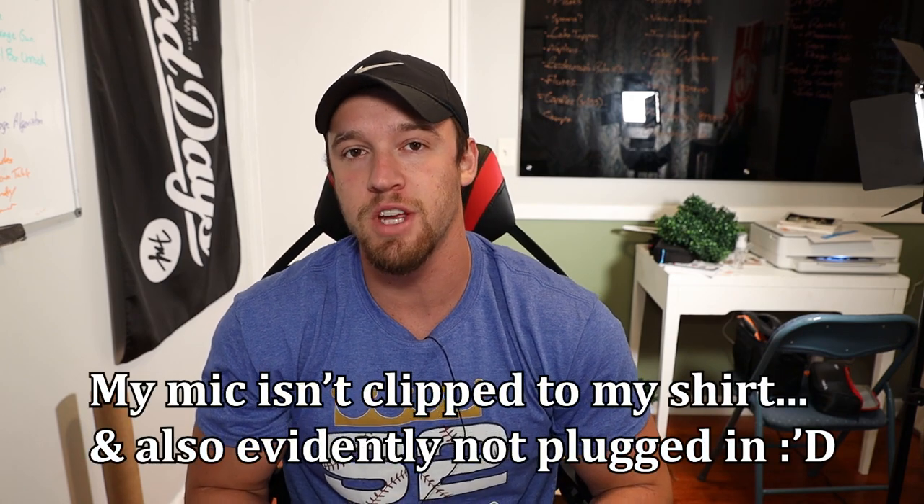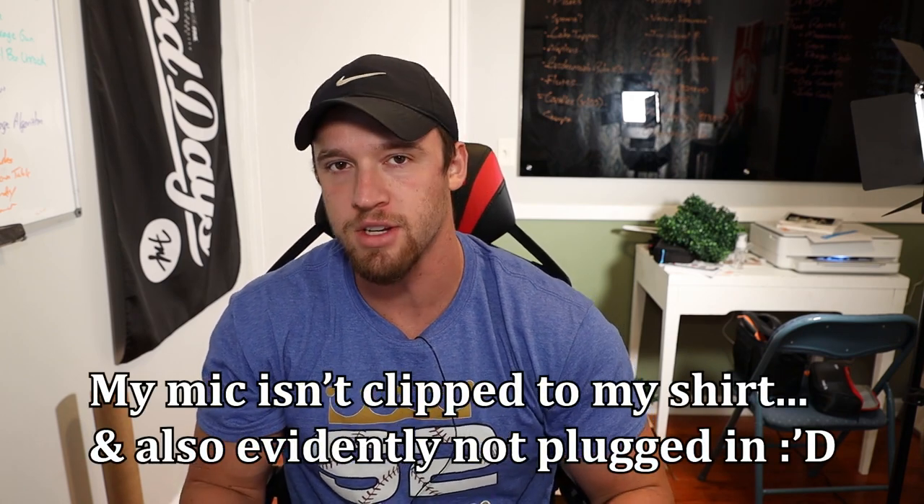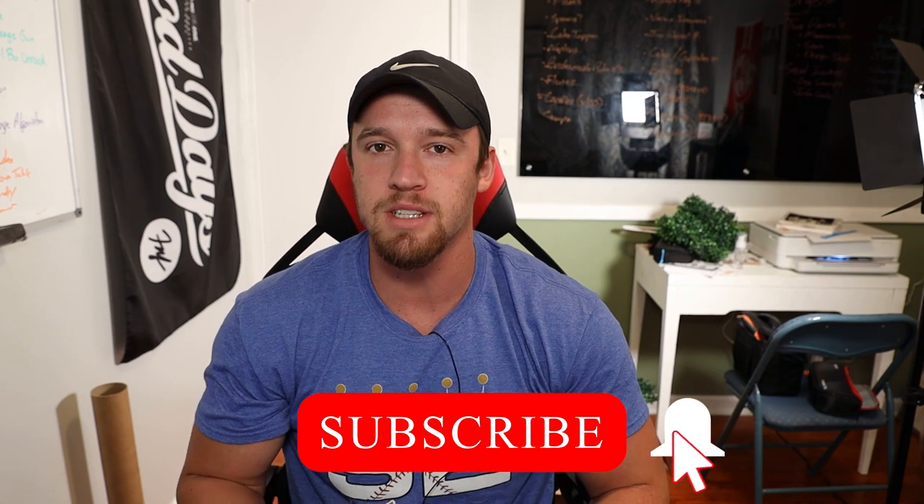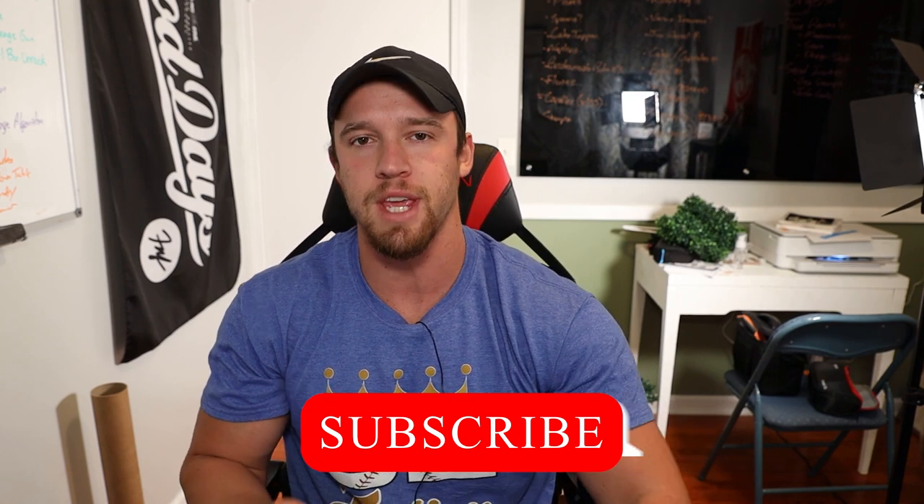What's up everybody, welcome back to Garage Gym Games, home of pretty much everything home gym related. If you're new to the channel, lately we've been doing a lot of garage gym and basement gym tour reactions. We do unboxings, reviews, discussions — that type of thing. So if that interests you, hit the thumbs up and the subscribe button because it does help out the channel. But today we're checking out Simon's anime-inspired home gym.